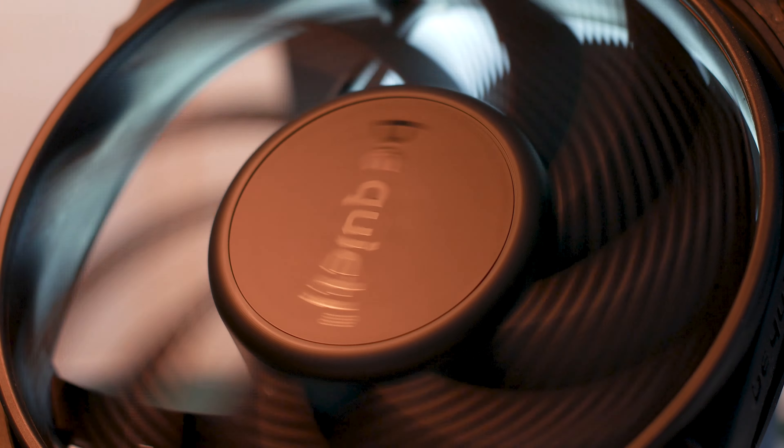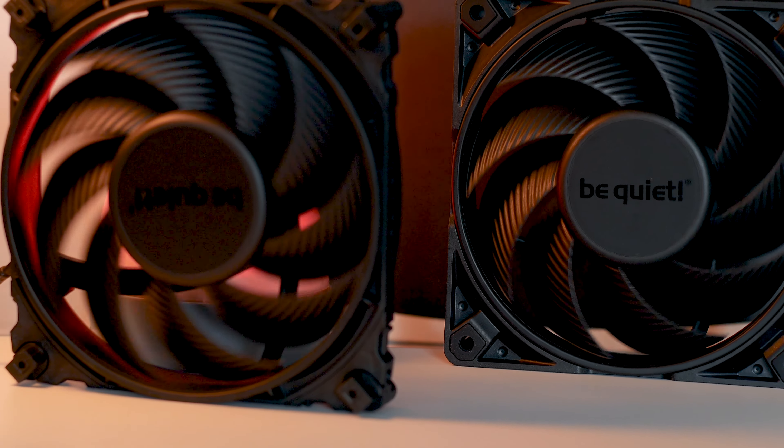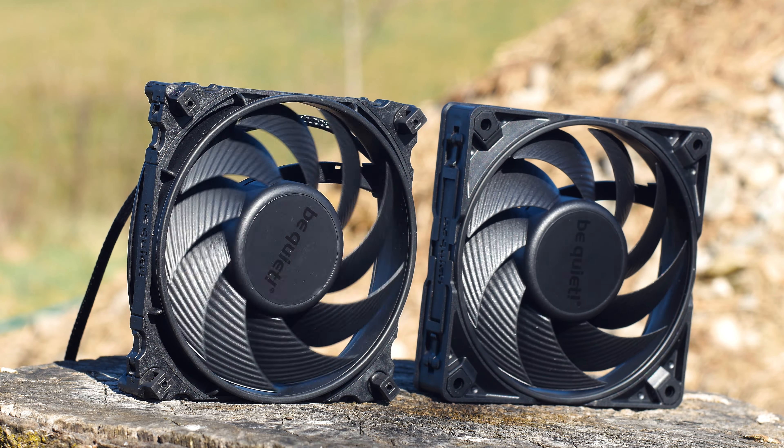Both the Silent Wings 4 and the Pro variant use a fluid dynamic bearing system and a 6-pole motor. The entire system is rated for over 300,000 hours of usage, so in terms of reliability we are all set.